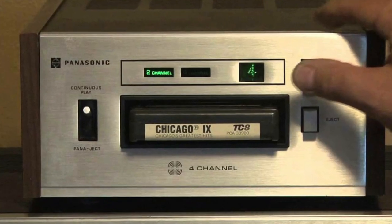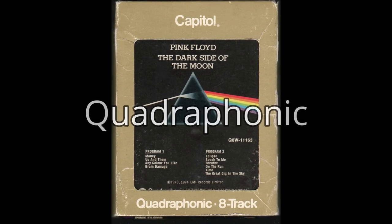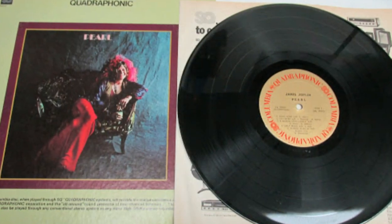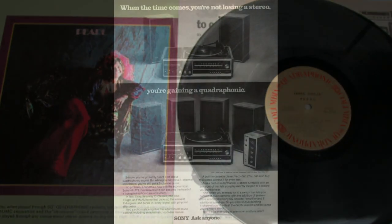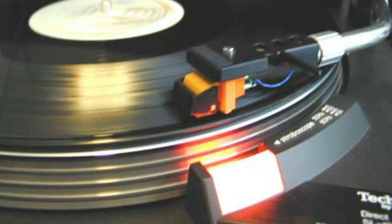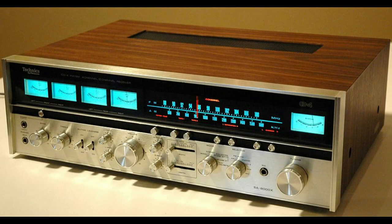So they initially introduced it to the public on quadraphonic 8-track tapes. A couple of years later, quadraphonic vinyl records and hi-fi gear were introduced. Simply put, the information for the rear channels is encoded inside the two tracks of the record groove, and the quadraphonic receiver decodes that information and sends it to the speakers.